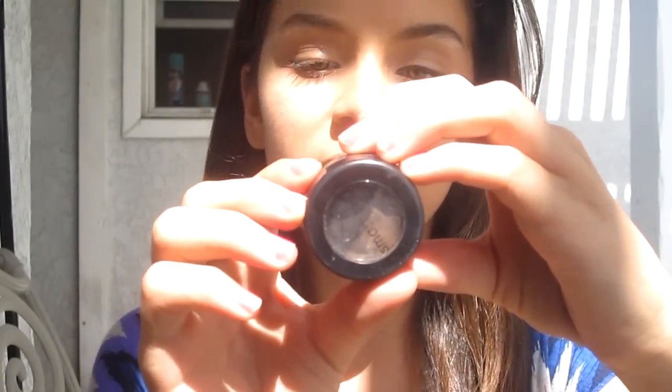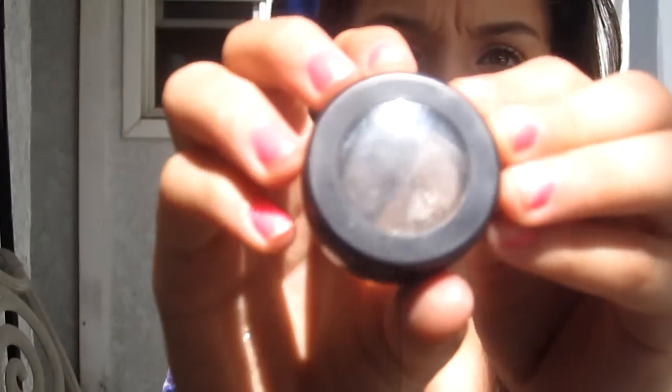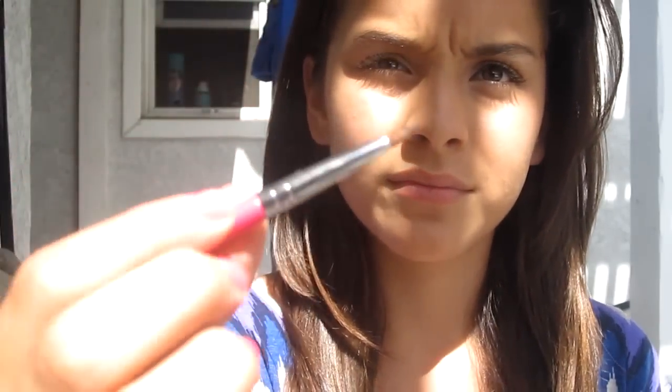After that I'm going to use a gel liner — this one is by Smashbox, it's called Putty and Caviar, and it comes in brown and black. I'll be using the black color with my Sigma eyeliner brush in E05. I'm going to line my upper lash line, then curl my lashes and apply mascara.